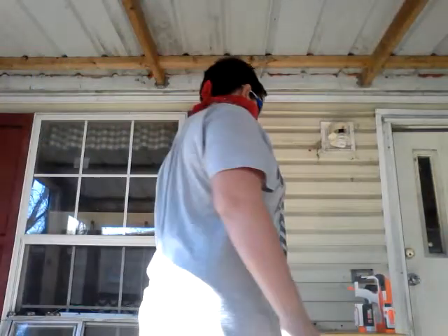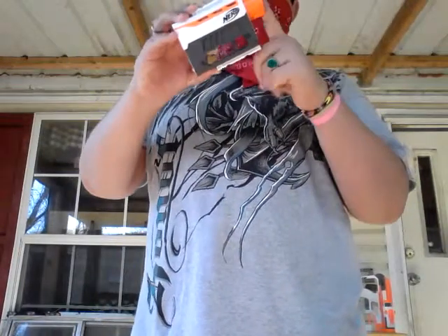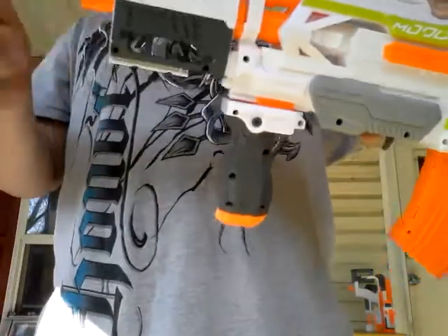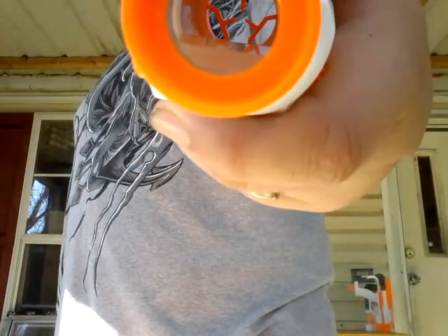Next is the barrel attachment. The barrel attachment has two tactical rails — white, gray, and orange. It has another barrel attachment that goes on the front of the barrel, just like any other barrel attachment. Next thing is the scope. It's really nice, has a really nice reticle, looks really tactical, and has a Nerf logo on it.